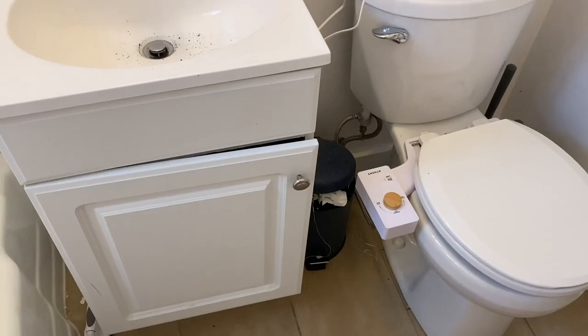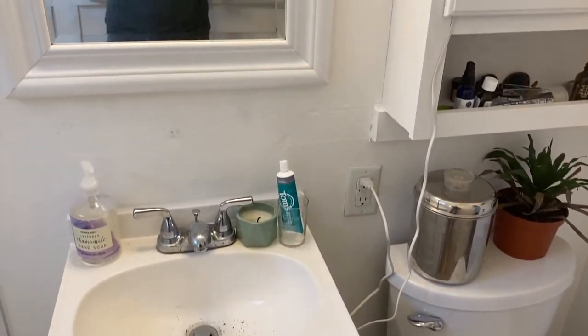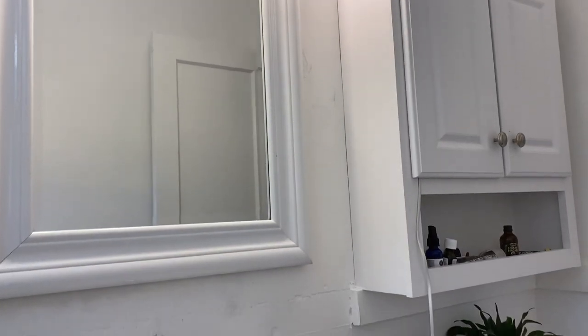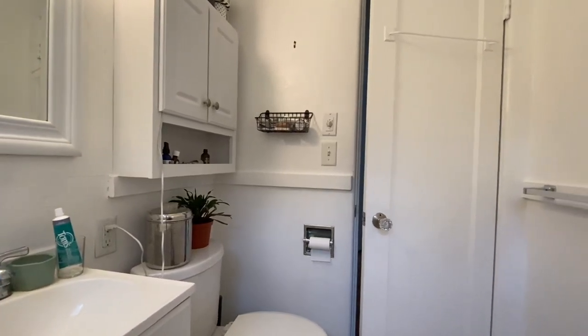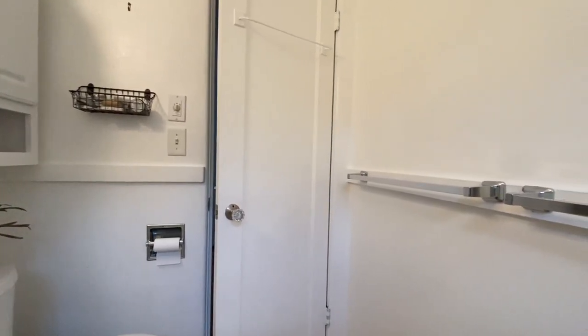That's a whole other story — they said they're going to fix it. I really don't like this mirror honestly. I don't love that everything in here is white, and I'm just hoping to put some more color and character in this bathroom with this DIY bathroom makeover.